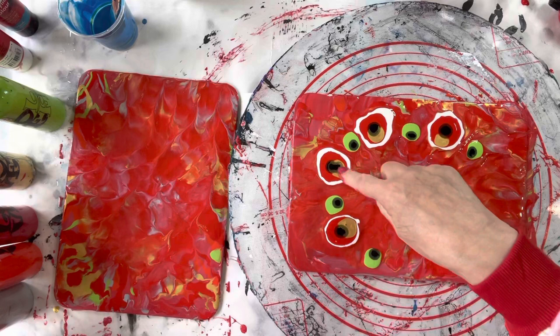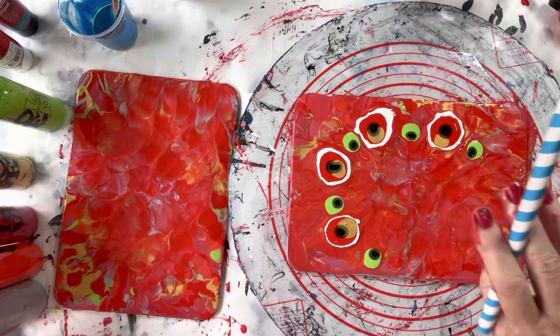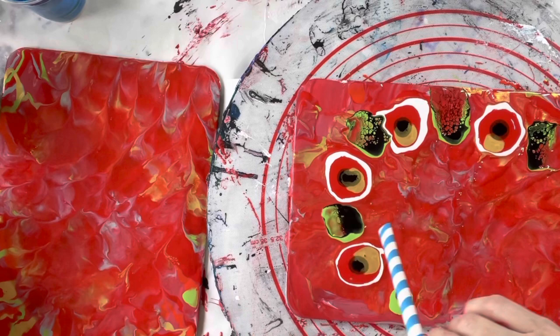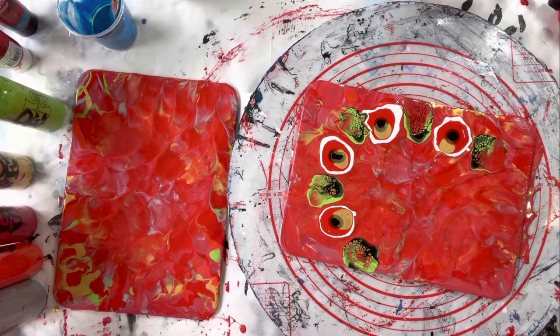I'll do these with the straw first — that's just a straw that I've flattened the end of. And off we go — excuse the back of my head. I hope to make my flowers go over the top of the greenery there.